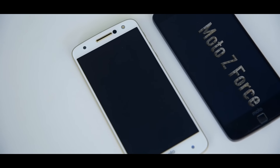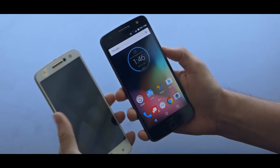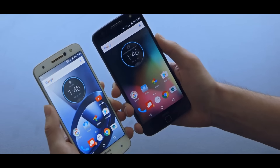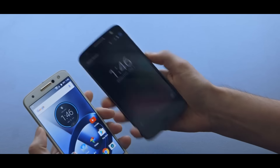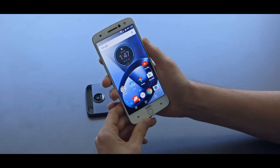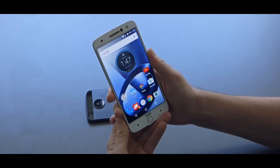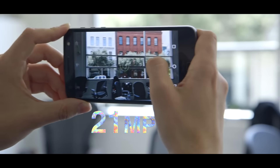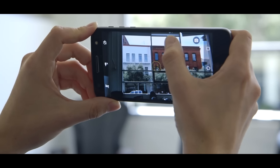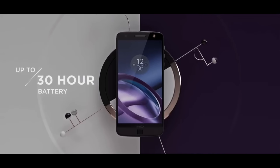Now let's talk about the Moto Z Force. There's not much difference between the Moto Z and Moto Z Force. The Moto Z Force also has the same 5.5-inch AMOLED display at 1440 by 2560 pixels, but the display comes with shatterproof protection, meaning if you drop the phone there won't be scratches or cracks. Another difference is the rear camera — the Moto Z Force comes with a 21-megapixel rear-facing camera with face detection and laser autofocus.